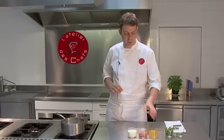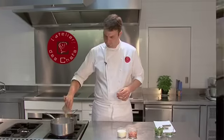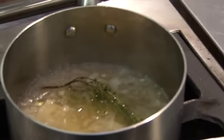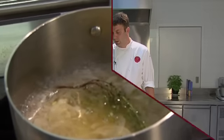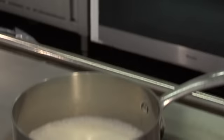Once the white wine has reduced enough, add your fish stock. Once it comes up to the boil, reduce it by half. Then add your double cream and some salt. Once the cream comes up to the boil, your sauce is pretty much done. Then we just need to pass it off.